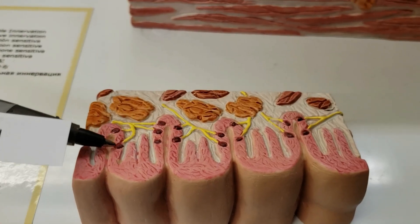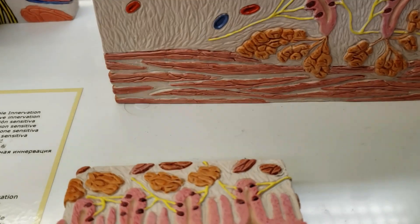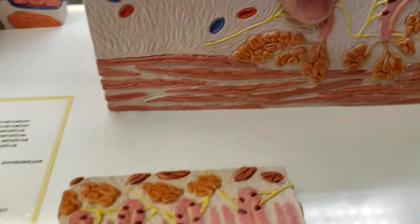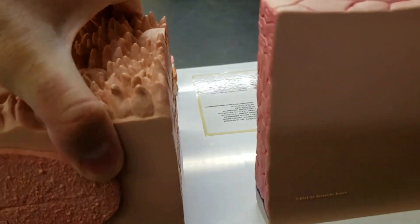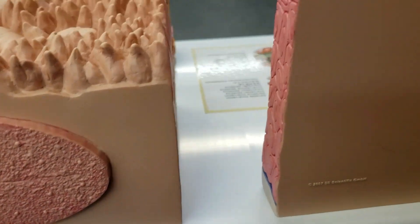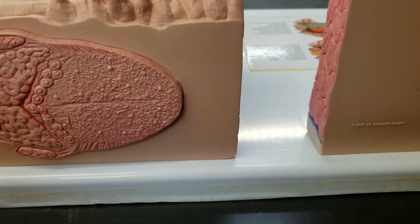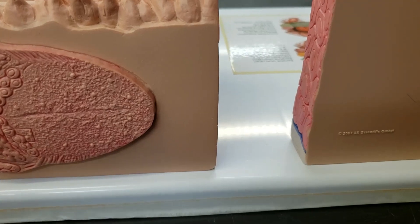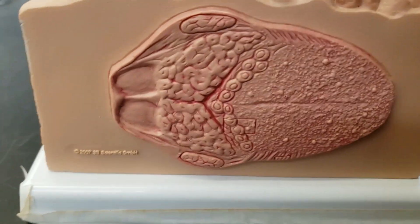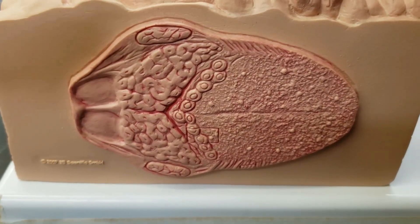You can taste some sweet, some sour, some salty, some bitter. A little umami for the meat flavor. To taste all those delicious foods you need these papillae. Notice the rough texture.